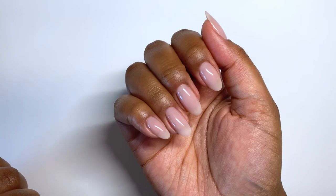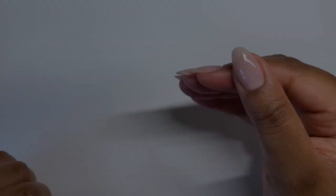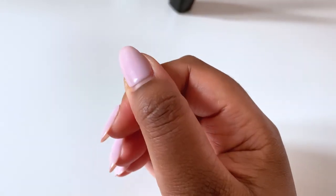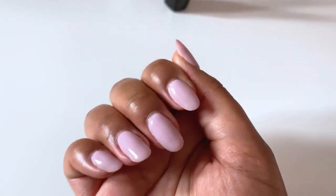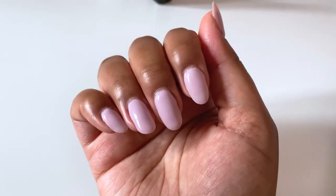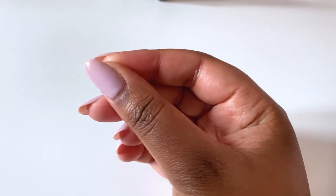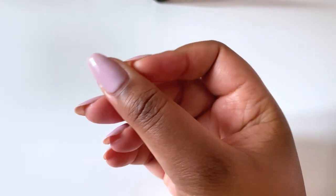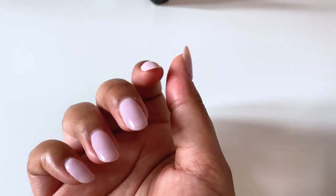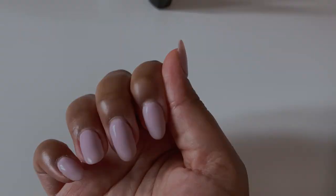Hello and welcome to this entry of the Nail Journal. In today's video we're revisiting my non-dominant hand. About four weeks ago I did this set using the BioSculpture base, DND Lost Lavender color, and OPI top coat. This is how they wore after about three and a half weeks — there was barely any lifting, they wore quite well, so I was quite happy with that.